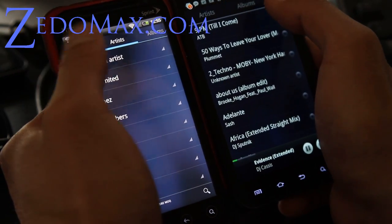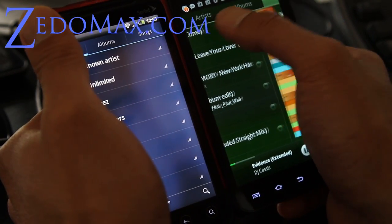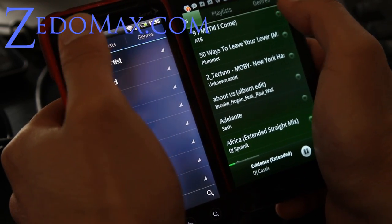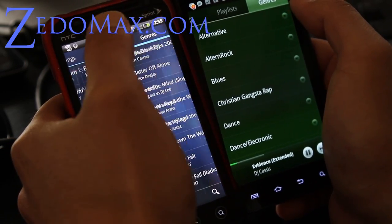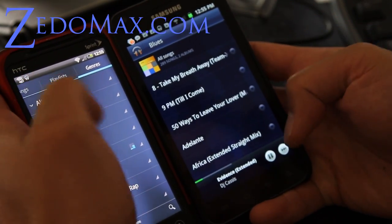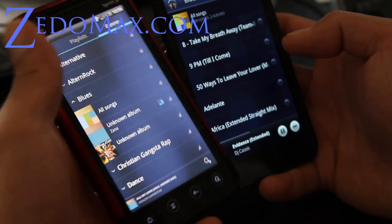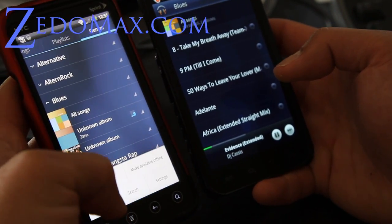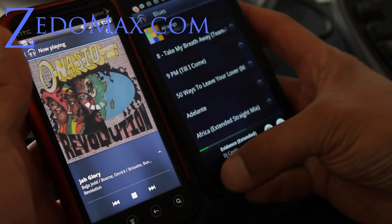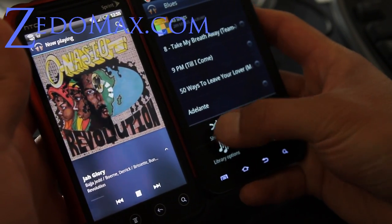Albums, songs, playlists, genres — whatever. Let's try blues. So maybe play all, shuffle all.